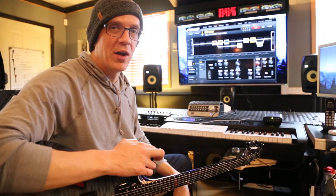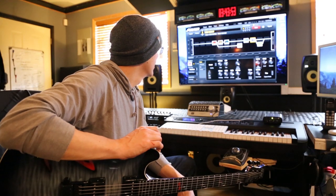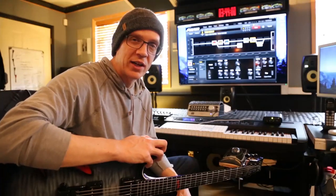Damn you, Fractal. Matt Piccone from Fractal is a gentleman and a scholar. Anyway, that's it — gear whoring it out for the Fractal Axe-FX 2 XL Plus. Now suck it.